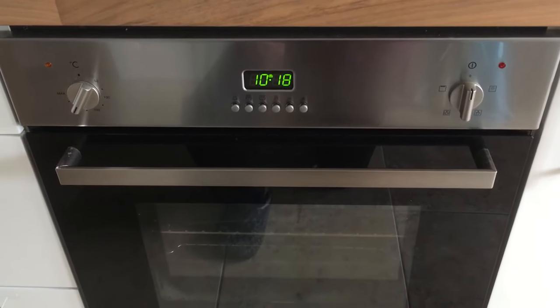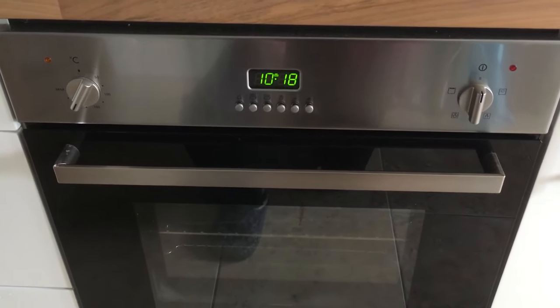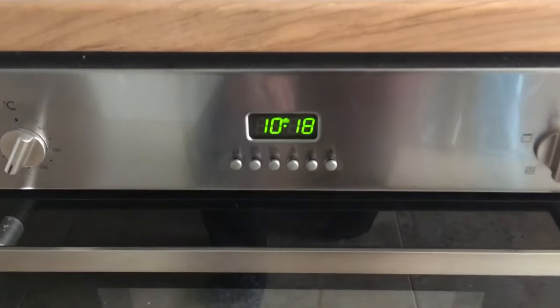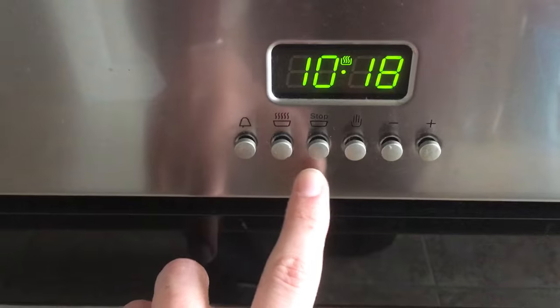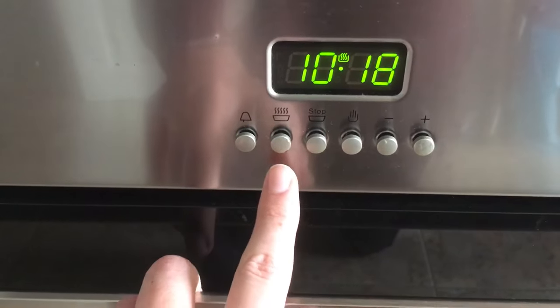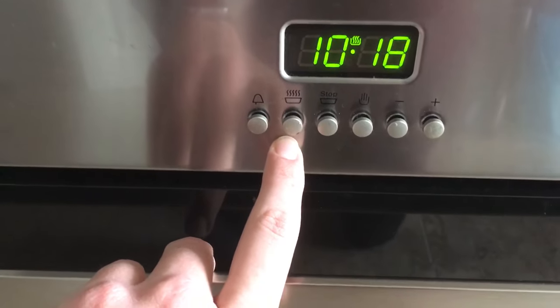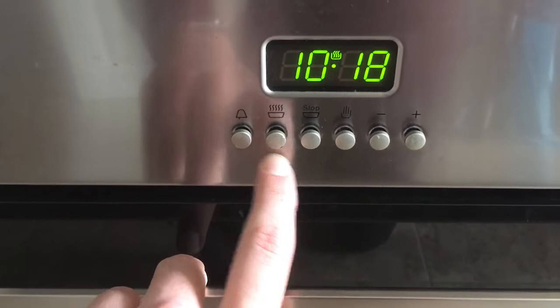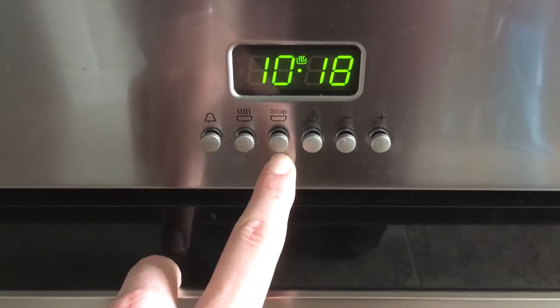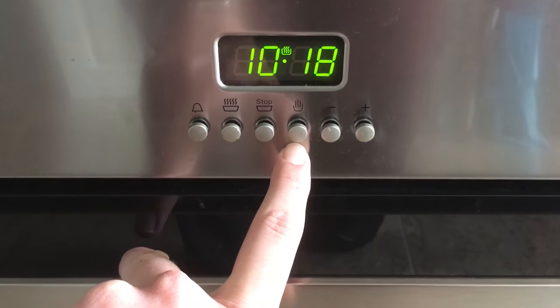This is a six-button oven and I'm going to explain how to turn it on and off automatically using the timer. There are six buttons here and the important ones are these three — the second, third and fourth. This is the duration cooking time, this is the time when it stops, and this is the reset button.